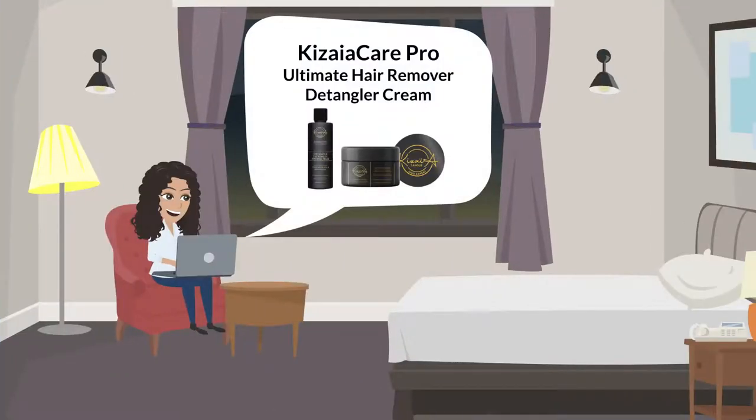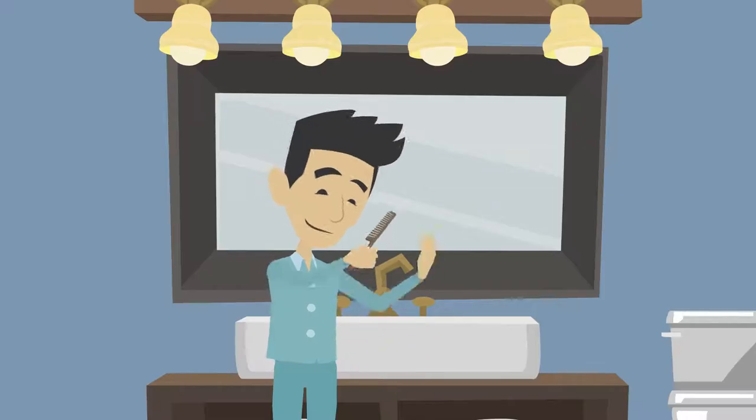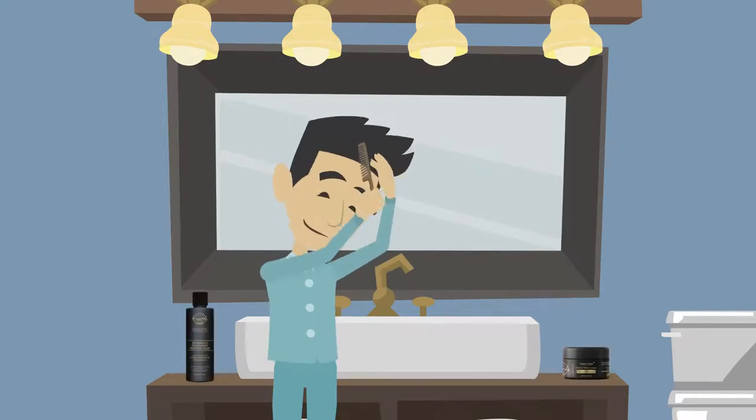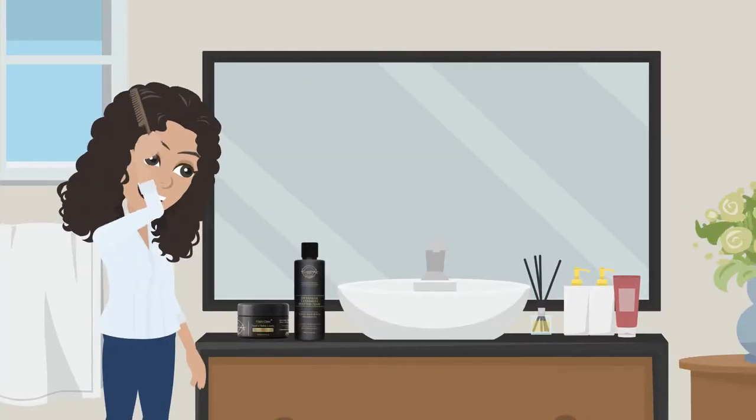That was until she discovered Keziah Care Pro Ultimate Hair Remover Detangler Cream — a super hair detangler for saving hair. It can be a relief from the pain of combing.